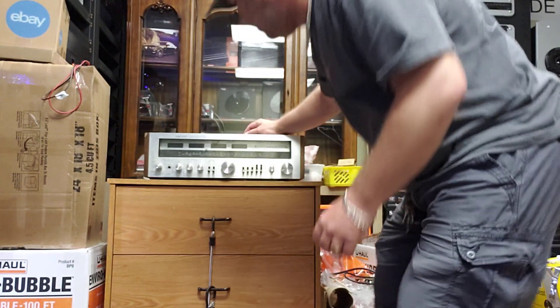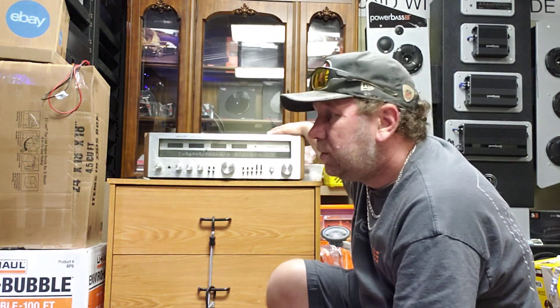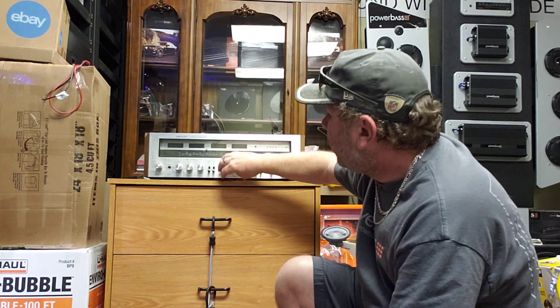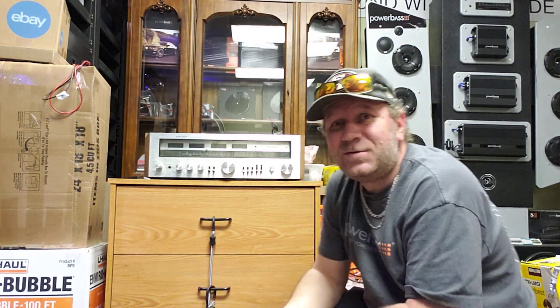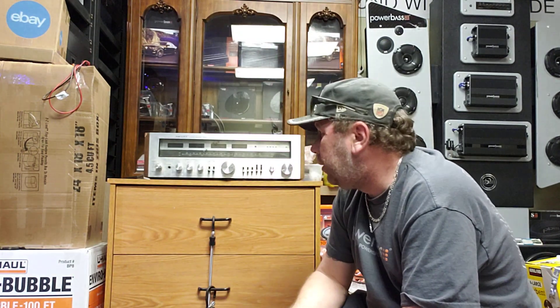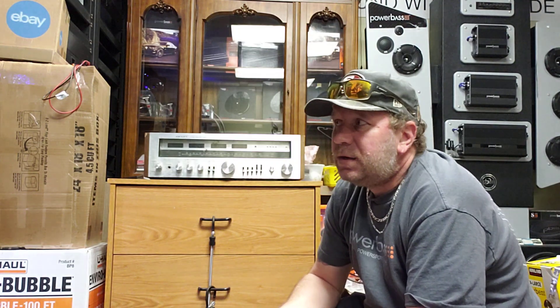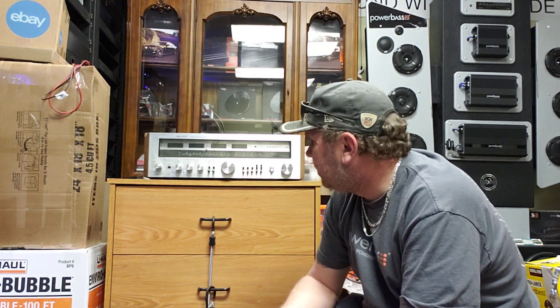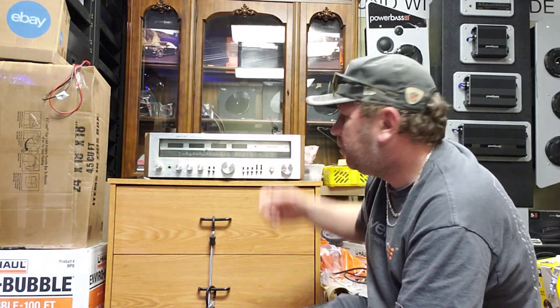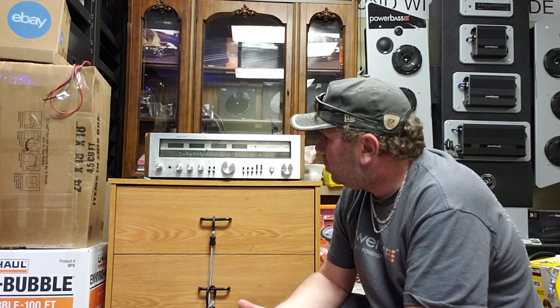Receivers come in many different colors and looks — vintage and newer, many of them black, depending on the brand. I grabbed a vintage one since it was handy. This is a Scott Stereo Receiver 370R. Once you look at it, you can see it has everything you need: a power section, a preamp section, and also a tuner — a radio section. That's why I call them receivers: they can receive radio signals.